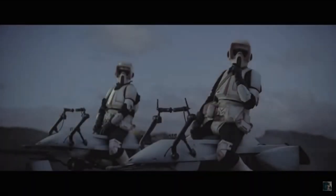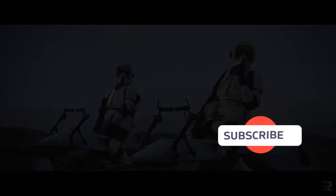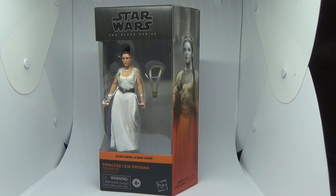Before I start, if you could give this video a thumbs up and subscribe if you're new — that's the way! Hey Star Wars fans, thanks for coming and joining in for another Star Wars Black Series action figure review.